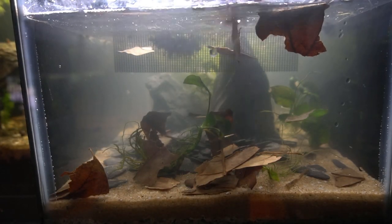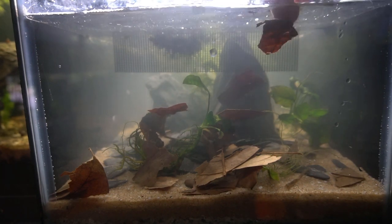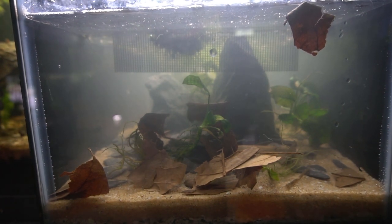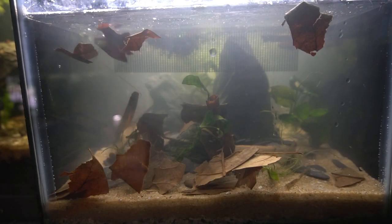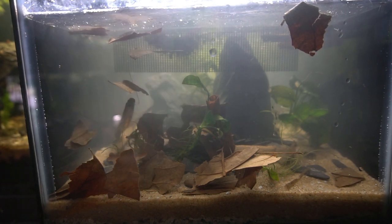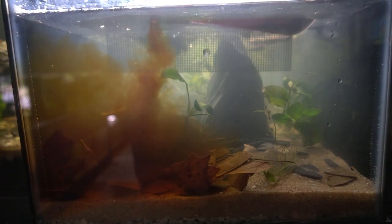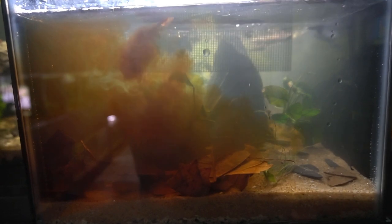These dried botanicals are going to slowly break down and buffer the pH, soften the water, and lower the pH a little bit to make it more acidic. They're also going to add beneficial tannins to the water, make the fish feel more comfortable, and provide a home for microorganisms — infusoria — that the microscopic fry will make their first meals out of. To top it all off, I'm pouring that tannin tea right into the tank to get some tint and color, which will dissipate and become more transparent yet tea-colored over the next couple of weeks with water changes.